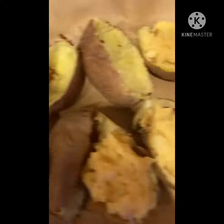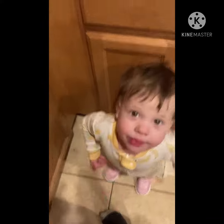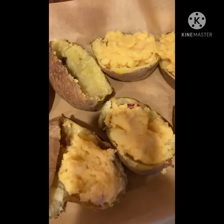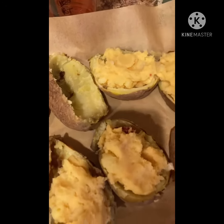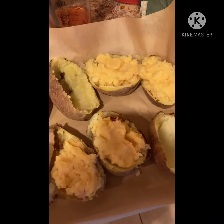So then you're just going to stuff your potatoes. You're going to stuff your potatoes and then bake them in the oven again — I'm going to put them in at 400 for about 18 minutes, and I'll show you what they turn out to look like.